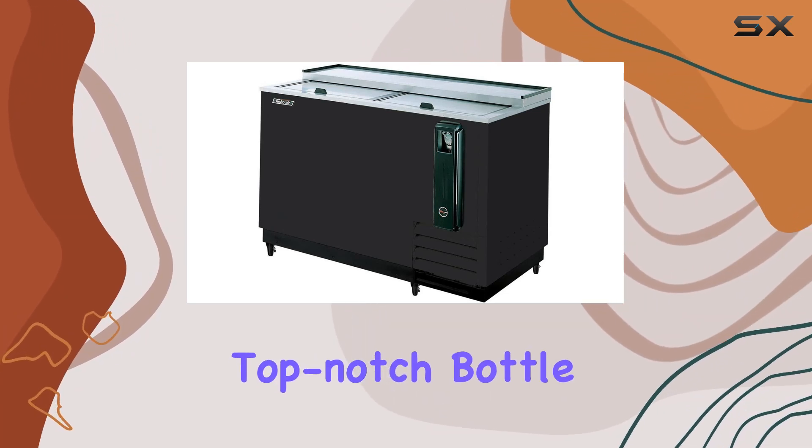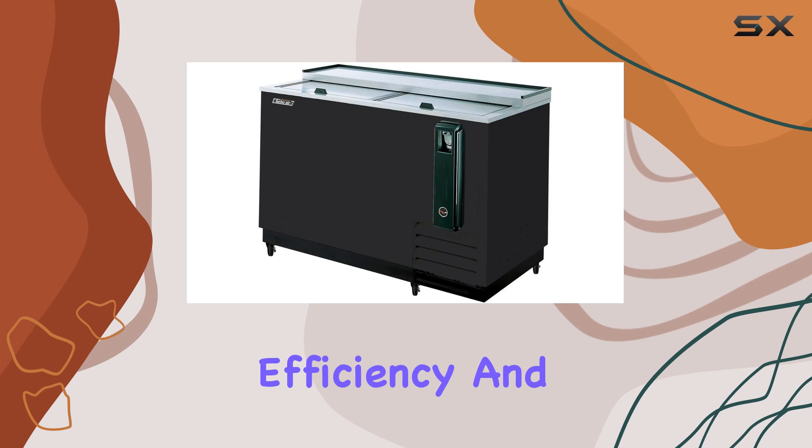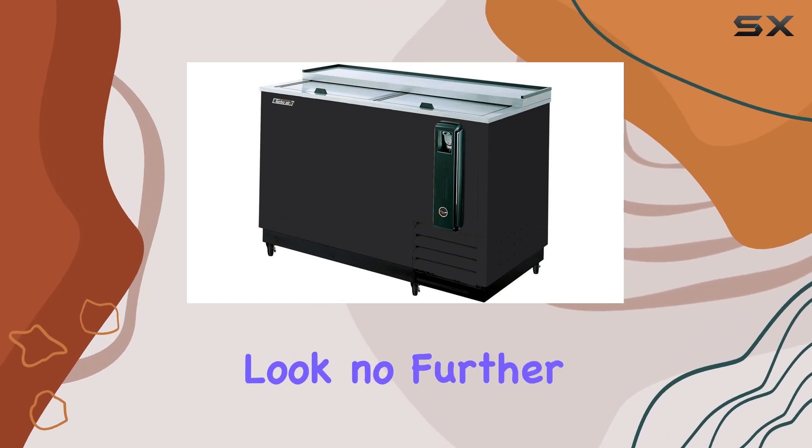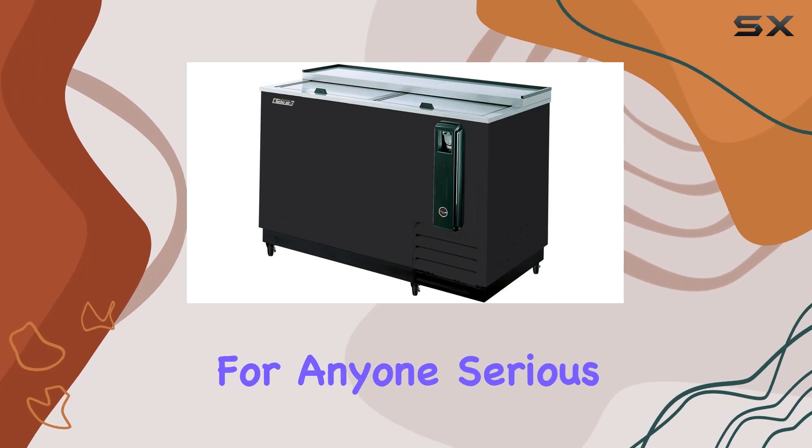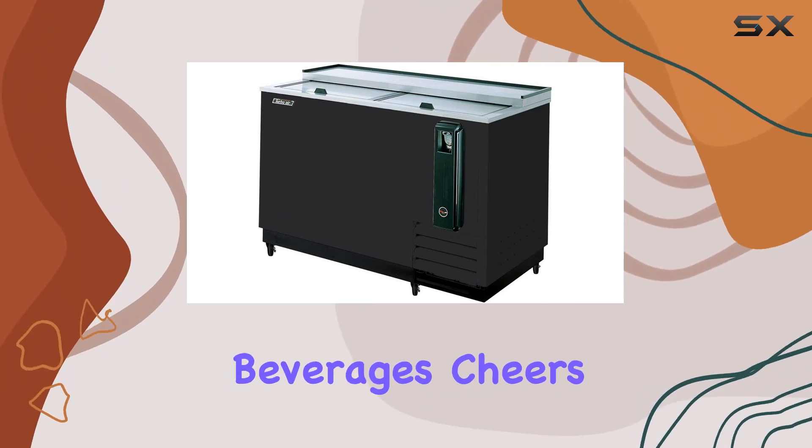In conclusion, if you're in the market for a top-notch bottle cooler that combines style, efficiency, and reliability, look no further than the Turbo Air TBC 50 SBN6. It's a game-changer for anyone serious about their beverages. Cheers to that.